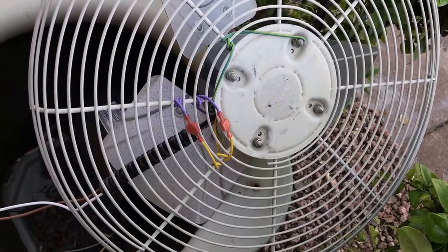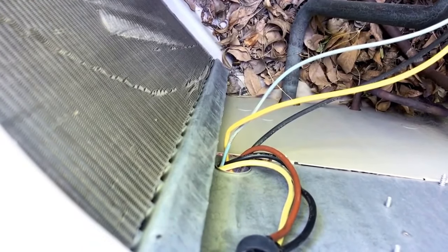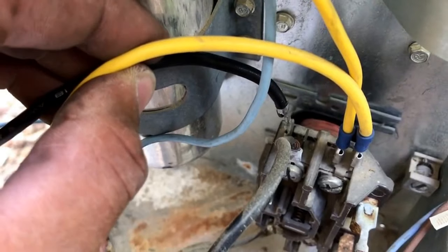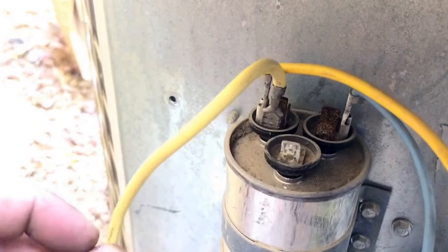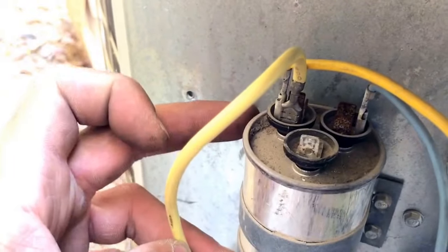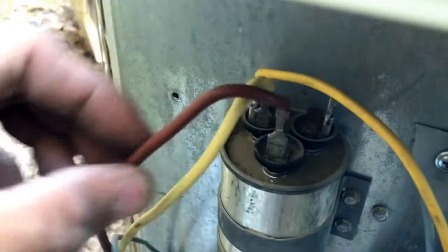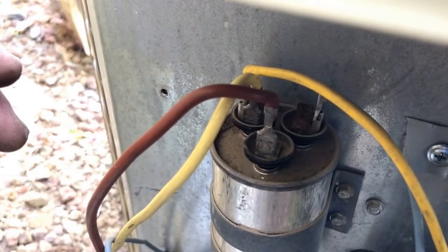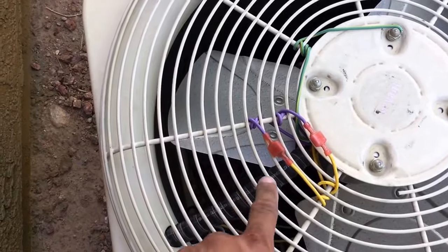Now we're ready to install the fan motor. You're going to feed your wires back through so you can connect them to your capacitor and to your contactor. Black will go to the contactor. Your yellow will connect to your capacitor at the terminal marked C. The brown will go to the terminal labeled fan. Make sure when you put your new fan motor on that you install your sleeve correctly.